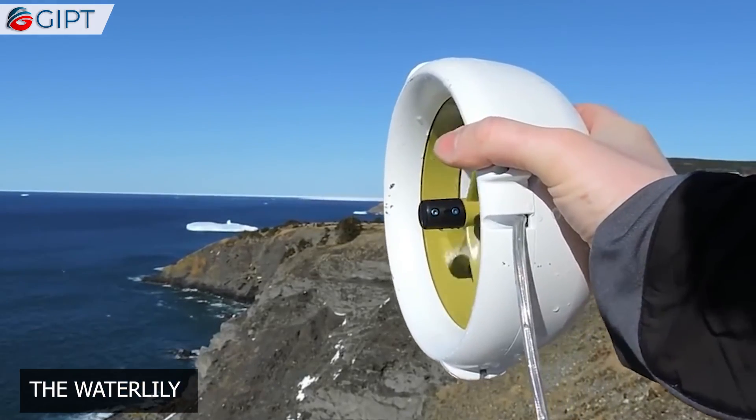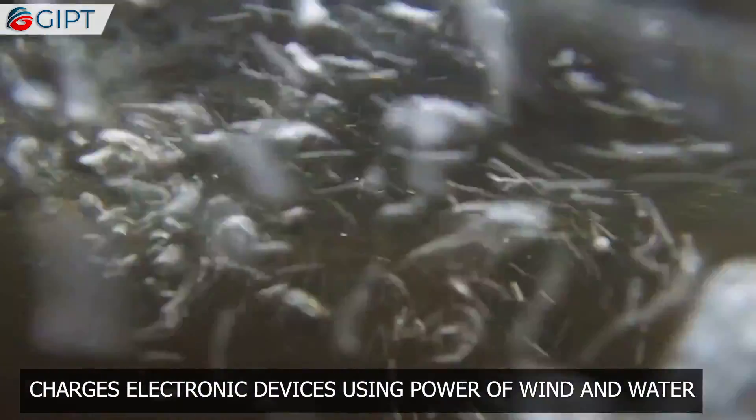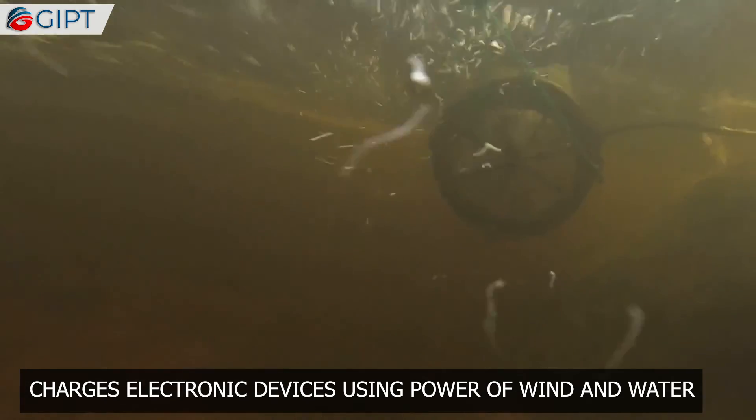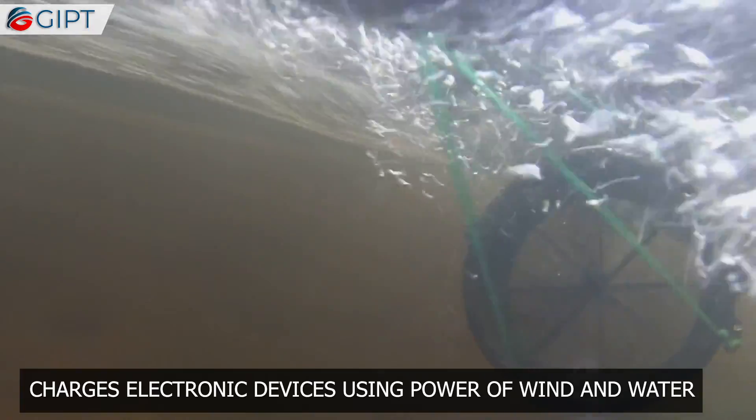This is the Waterlily. Waterlily is a portable, yet powerful turbine that can charge your electronic devices using the power of Mother Nature. It utilizes nature's best attributes: wind and water.